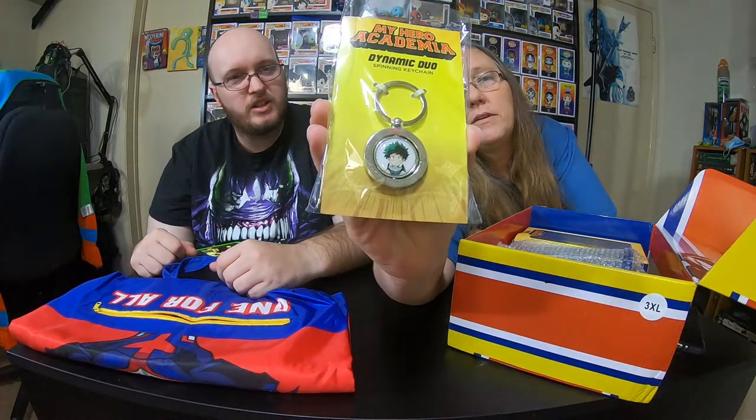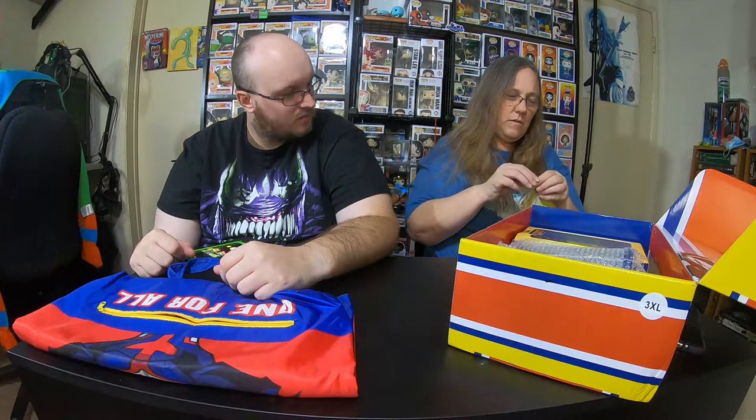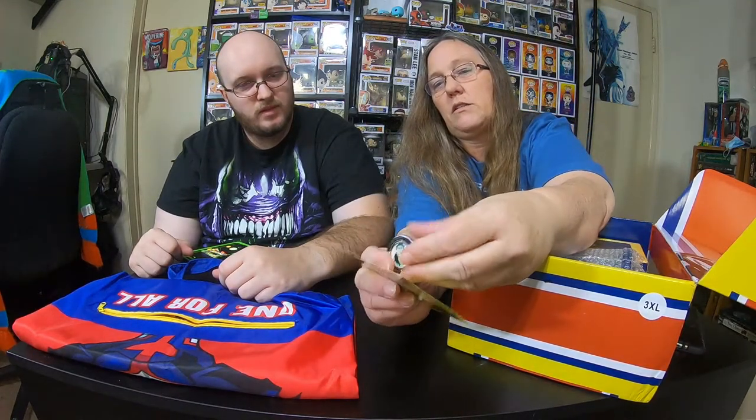Right here we have a dynamic duo keychain. Is that Deku? Yeah, that's a spinning keychain. So if I open it, it's probably got something on the other side. I'm going to guess it has All Might. Let me open this up. One side was Deku, and it does say dynamic duo. And the other side is All Might. It's pretty heavy duty — this is actually a really nice keychain. It's not flimsy, and even the turning mechanism is in there pretty good.